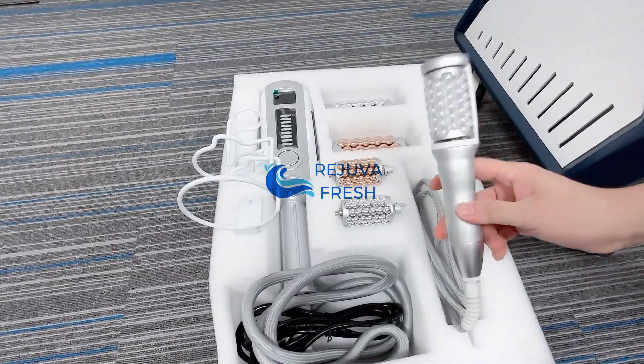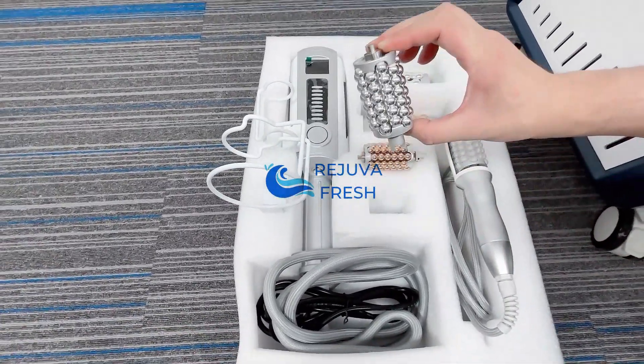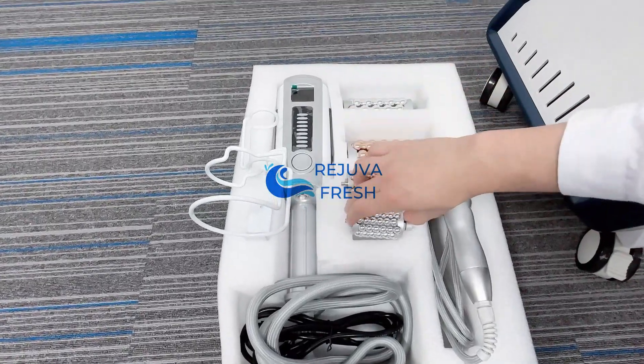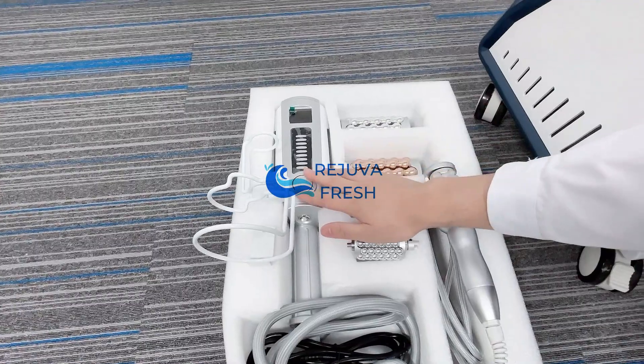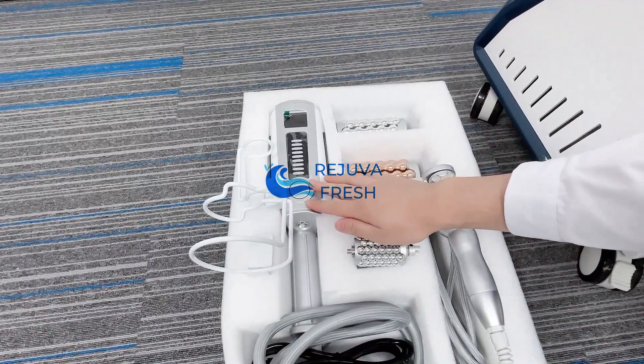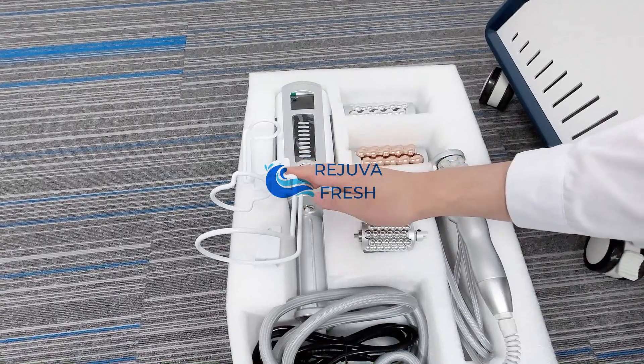The small roller hand comes with two replacements — one is the silver one and this one is the golden one — same as the big roller hand. And here we have another two steel holding parts.